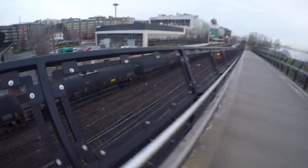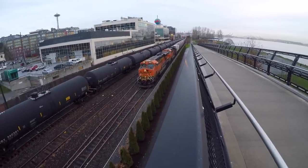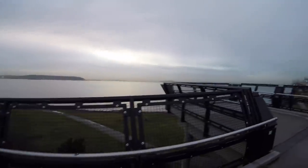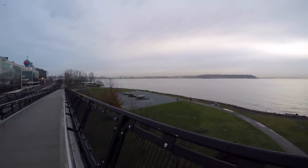You might have noticed some noise in the background — there's a train coming our way, and I thought it'd be fun to show you a little view. Pretty cool — we're in Seattle, Washington right now. If you ever get a chance to visit, it's really beautiful. They've got some cool sculpture parks and waterfront views, and that's where we were earlier when we were filming.